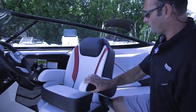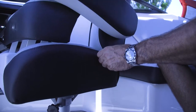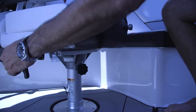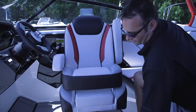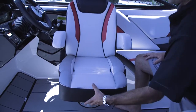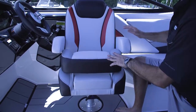You have your armrests that go up and down, your recline that goes forward and back, your slide that goes forward and reverse, and your spin which goes left to right. Once locked into place you can push the handle out of the way. You have a bolster that goes up and down if you want a lower seat, or if you need a little more room you can fold it up and give it a little more height when sitting on it.